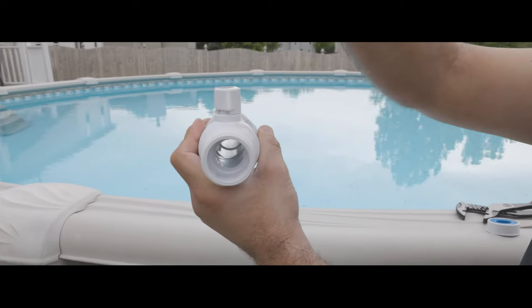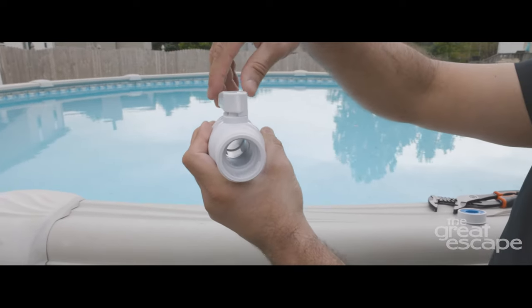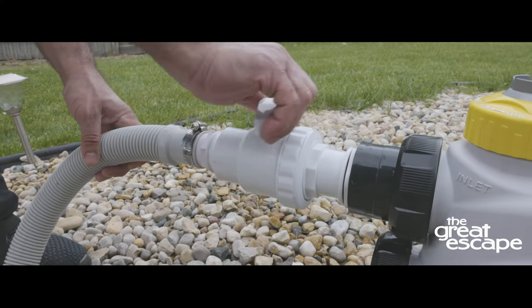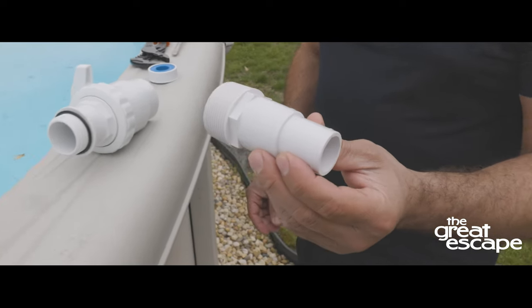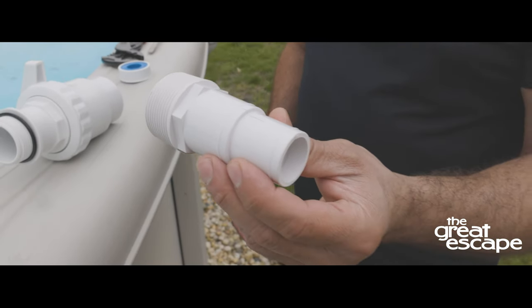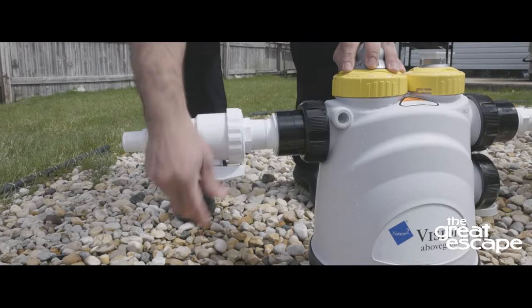Shut-off valves make maintenance tasks around the pool easier and more convenient because they stop the water flow without the need for extra tools or devices. Most valves are the same size as standard hose fittings and are attached to equipment in a similar way. Let's get started.